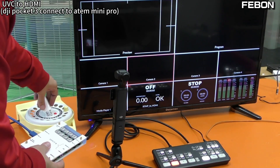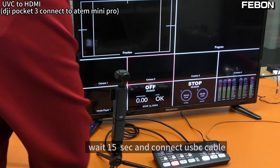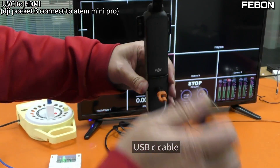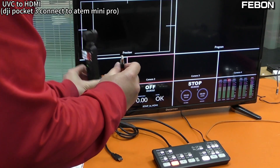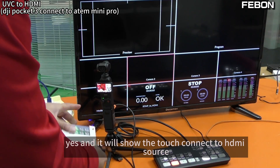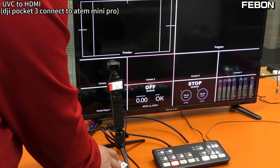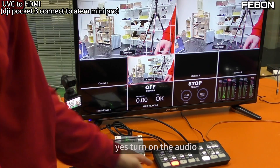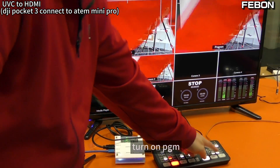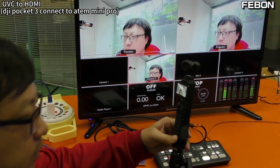Connect to the power, then wait about 15 seconds and connect the USB-C cable. Connect to this adapter at USB-IN. You will see the touch — connect to the HDMI source. Turn on the audio, turn on PGM — MultiView, yes.